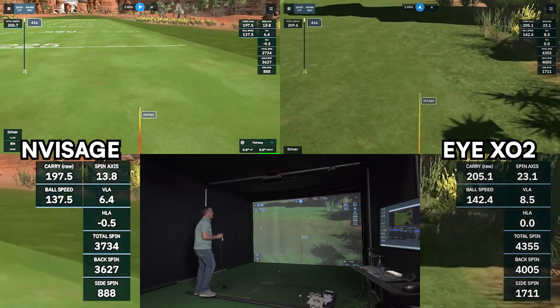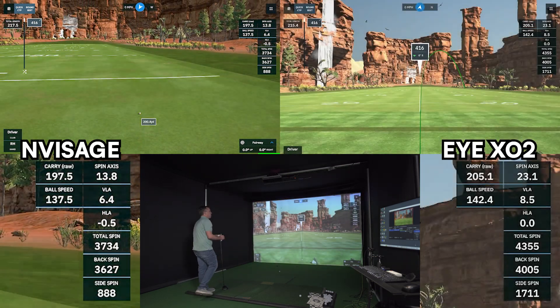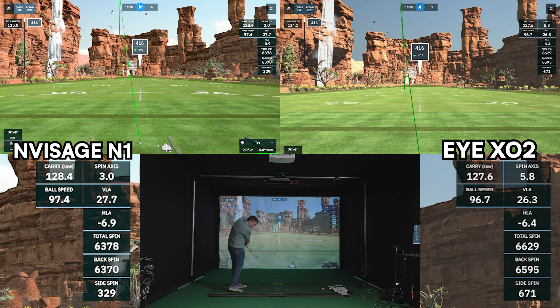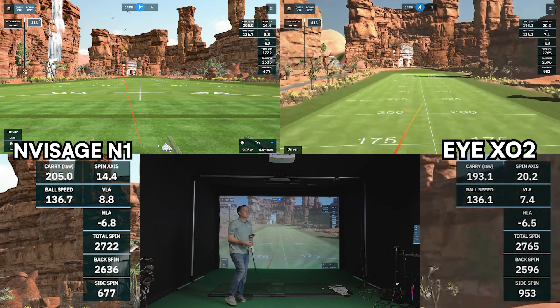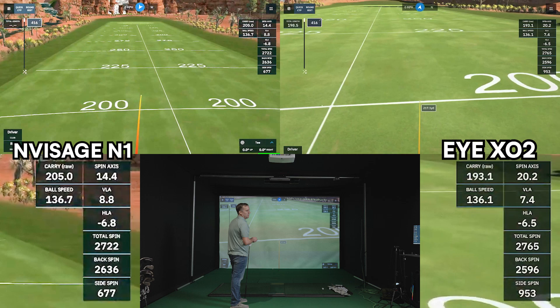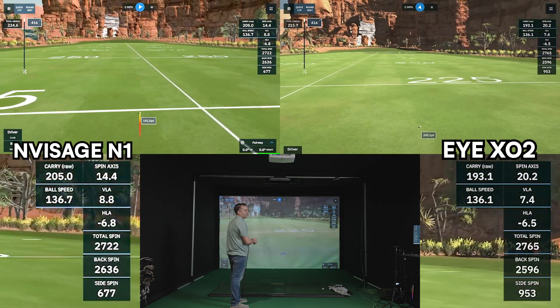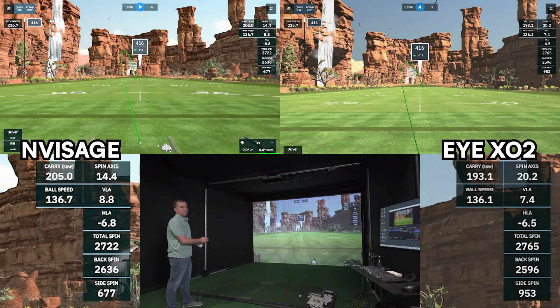205.1 carry. Ball speed is 142.4. Spin is 4,355. Both of them started off to the left — my normal slice back around. I'm just looking at kind of where it started off and it looks like they both started the same direction.